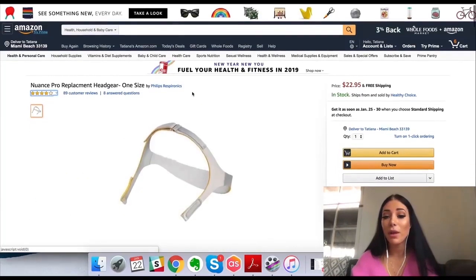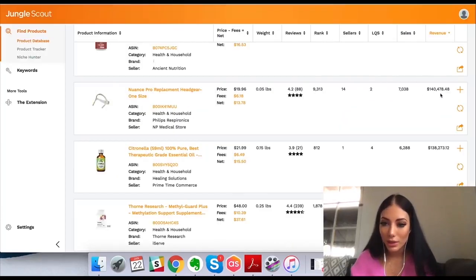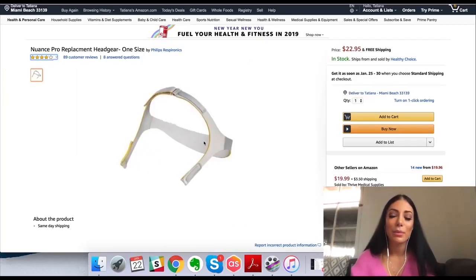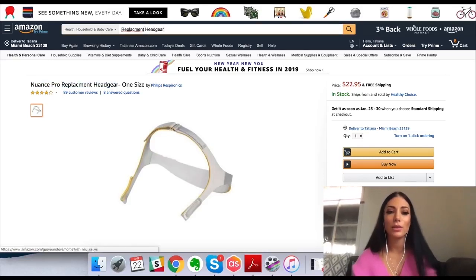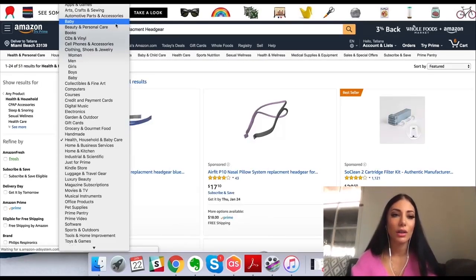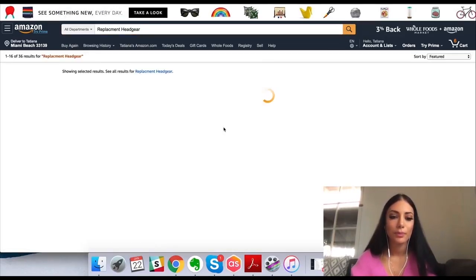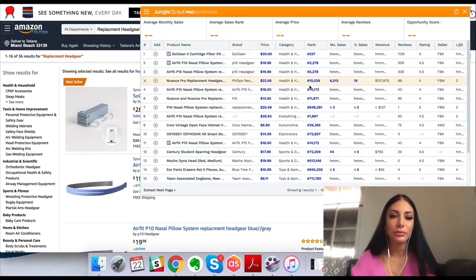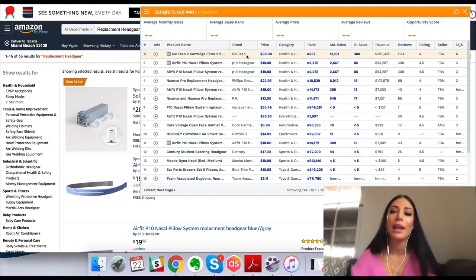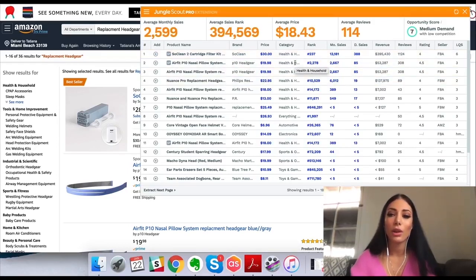That's what the product looks like — this could be a good potential product. The revenue is about $140,000 a month, the net profit is not bad, and the rank's not bad. So I would definitely add this to my product list and do further research. Maybe it's because this is a brand name specific product, but let's search 'replacement headgear' and the Jungle Scout Chrome extension can help me decipher how good of a product this is.